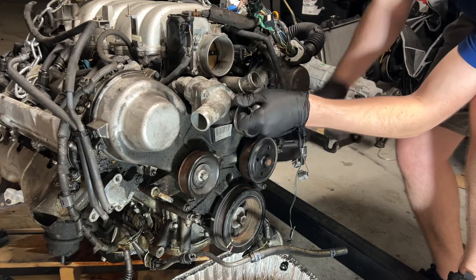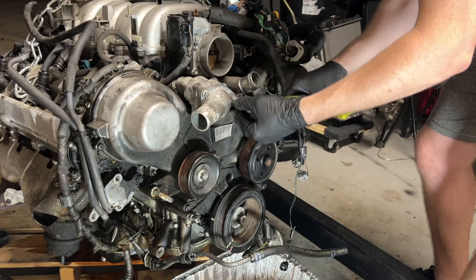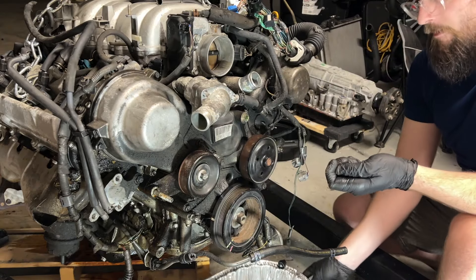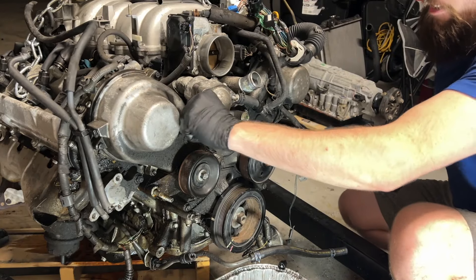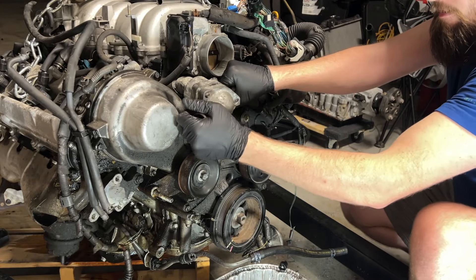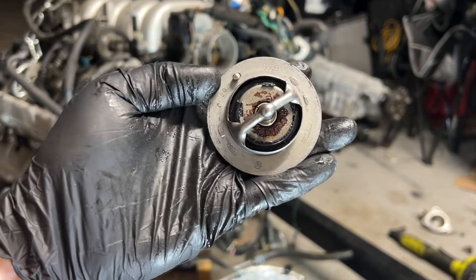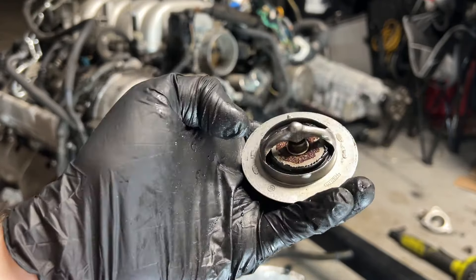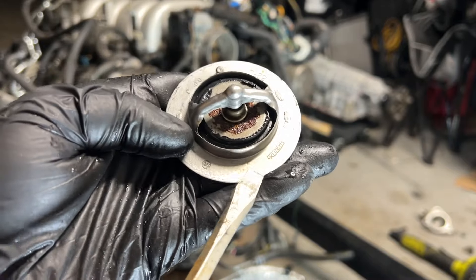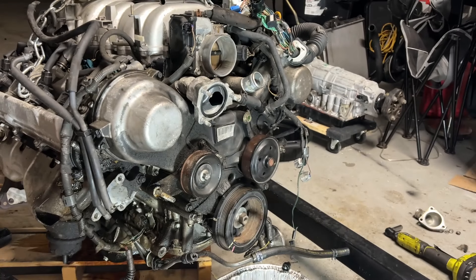We'll start with the thermostat housing and idler pulley. I've got a bucket here in case the thermostat wants to spill coolant. I'm not 100% sure, but this might very well be the original thermostat — look at how rusty it is. I think this because the Kooze appears to be OEM, and nothing else on this car suggests it would have been replaced.